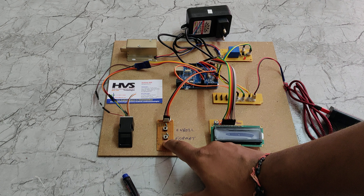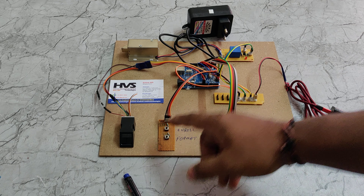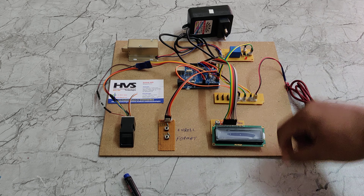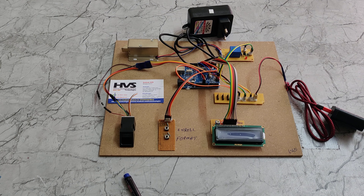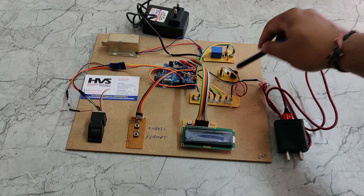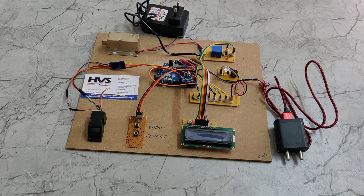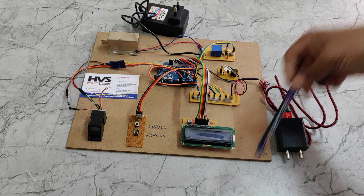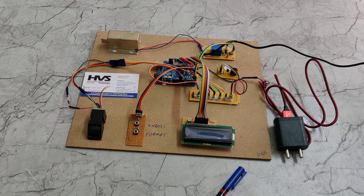Welcome to the project demonstration of a fingerprint-based door lock and unlocking system using Arduino UNO and fingerprint module. We are using the R303 fingerprint module to scan fingerprints, and based on ID identification by the UNO board, the system will unlock the door using an electromagnetic solenoid lock controlled through an electromagnetic relay. Two push buttons are used to format stored fingerprints and enroll new fingerprints into the scanner.